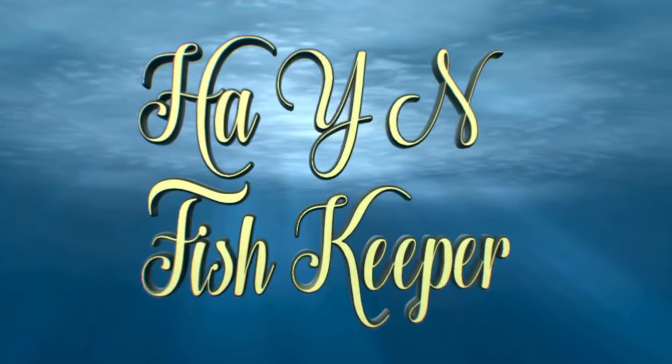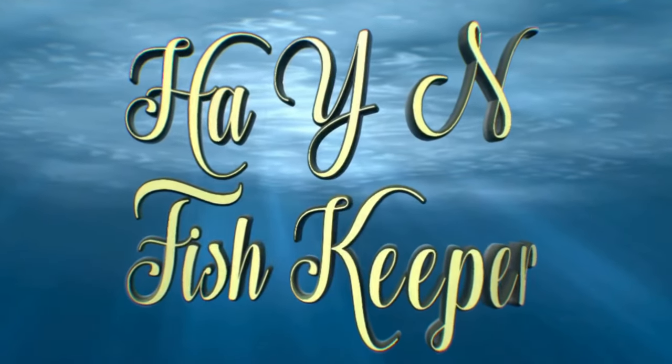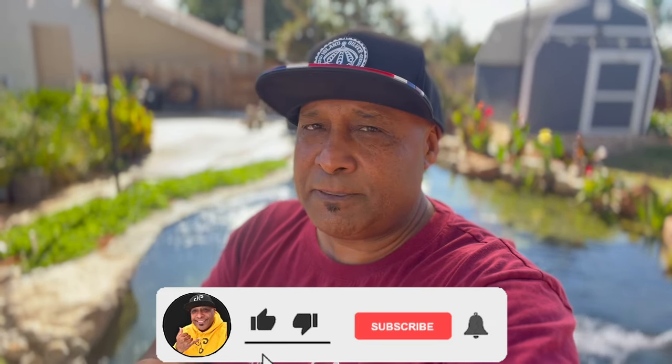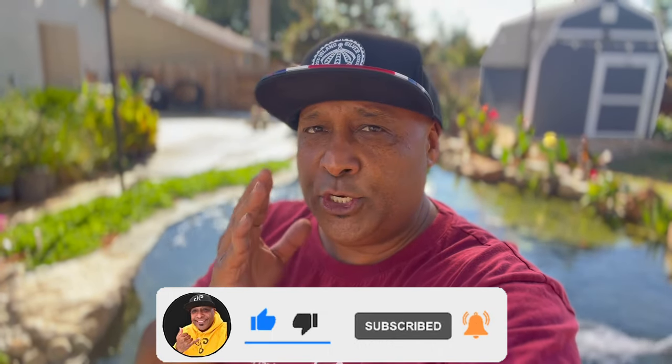Aloha my ohana, it is your boy back with another aquatic adventure. If you're new to the channel, we talk about everything in the aquarium hobby. All I gotta say for you guys today is banger alert! Before we jump into this video, do your boy a favor: hit that subscribe button, and next to that is a little bell — click that bell, turn it on for notifications when I upload a new video.